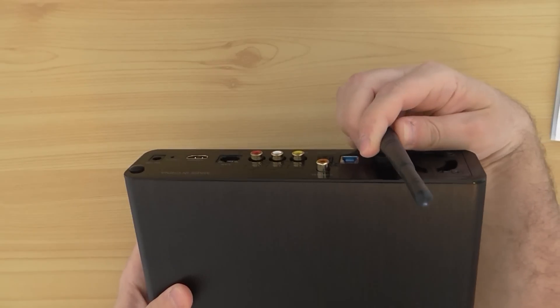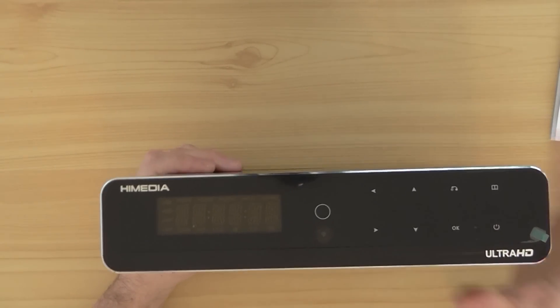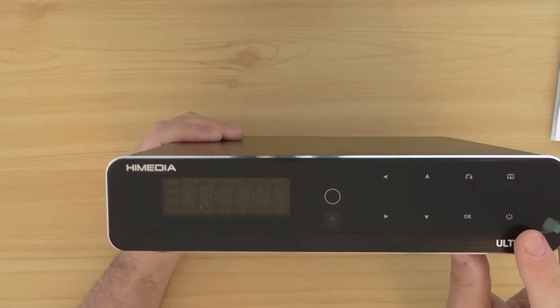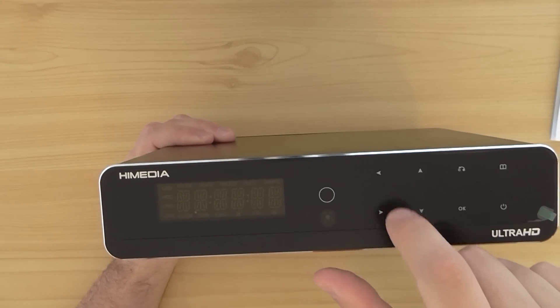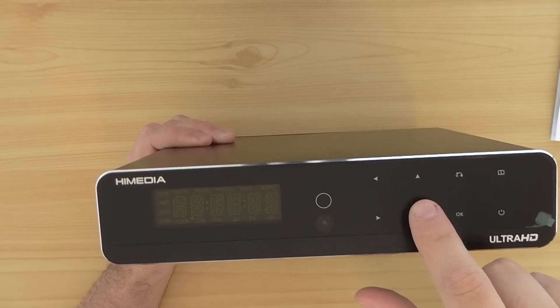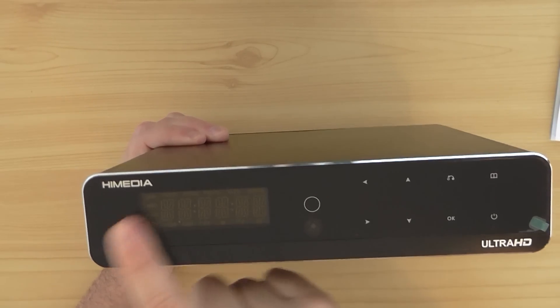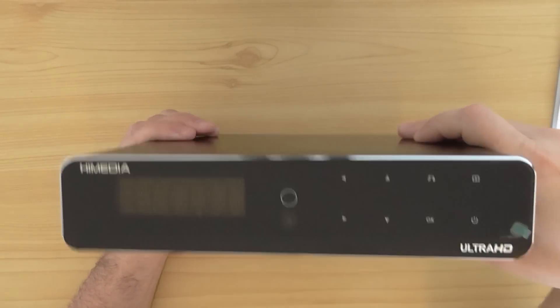It has an external Wi-Fi antenna. On the front panel you can see it has an LED display panel, and touch keys for navigation and operation of the box. Very nice feature — very clean design by the company.